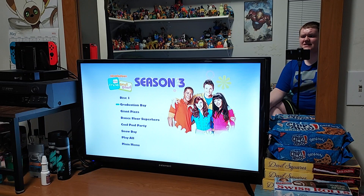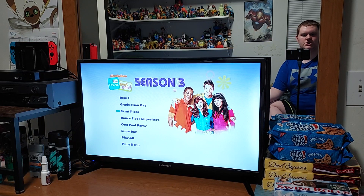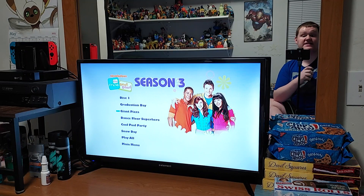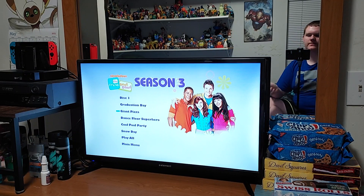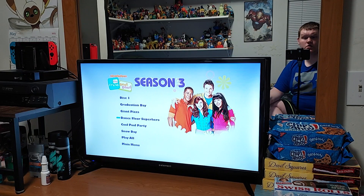Miss Piccolo is actually a teacher character, but for some reason she left the show, and I got pretty upset about that after Miss Piccolo left — I feel sad about that. But there is a new character this season. My favorite episode is Giant Pizza, and there's a character named Harper who works at the singing pizza cafe. And we have an episode called Dance Floor Superhero — that episode is extremely good.